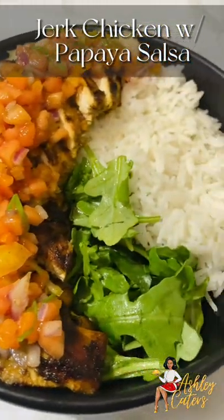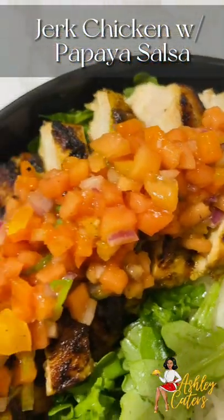Happy Monday everyone! Today we are making a jerk chicken with papaya salsa bowl. I hope that you enjoy this recipe.